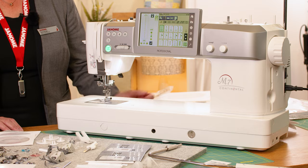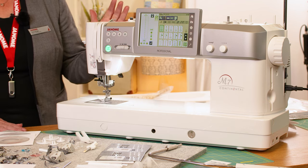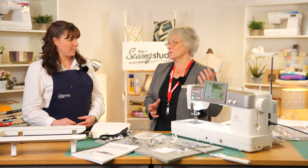Hi, I'm Anna at The Sewing Studio, and I'm Jane from Janome. Today we're going to be looking at the Janome Continental M7 machine. This is the flagship machine — there are so many points on this we could be here all afternoon talking about it.